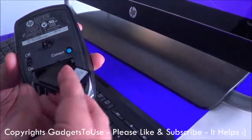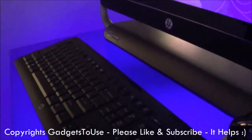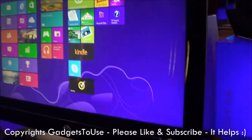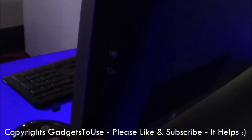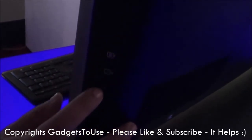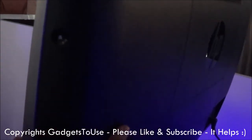It connects to your machine via Bluetooth technology. If we take a look at the ports, here we have the power port for the monitor, as you can see. This is the HDMI out connectivity, and these are the buttons with which you can increase and decrease the volume of the monitor.